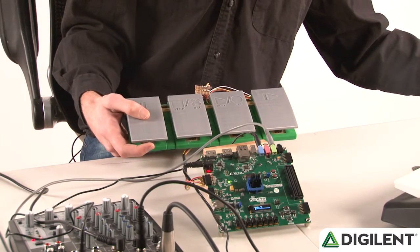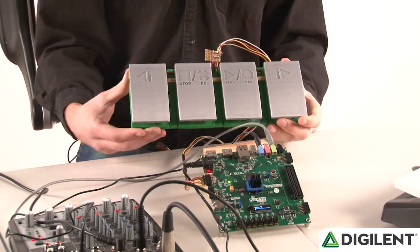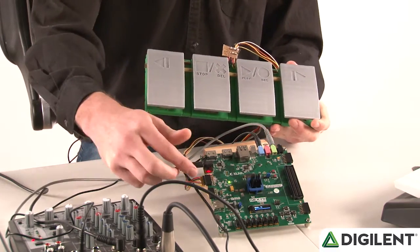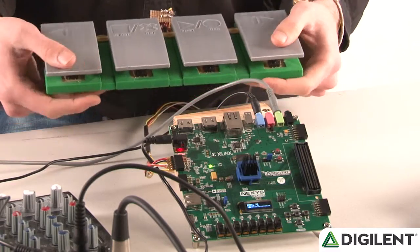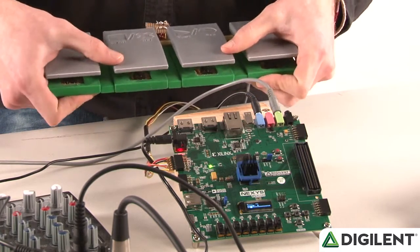My hands are usually tied up when I'm playing an instrument, so we 3D printed a set of foot pedals. Each pedal is wired up like a button and connected to JC on the Nexus Video. With this foot pedal setup, I can switch banks and start and stop recording with my feet.